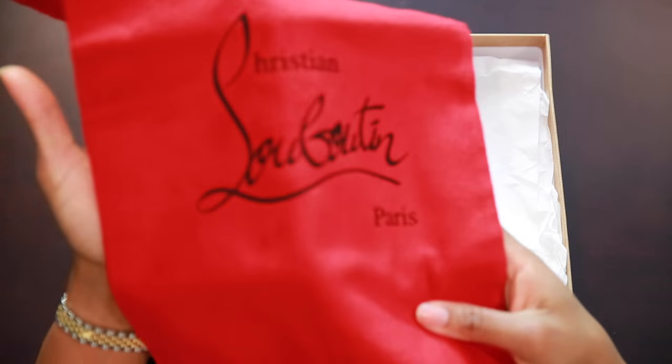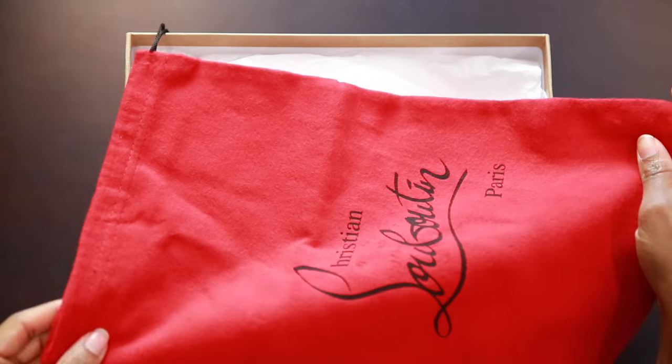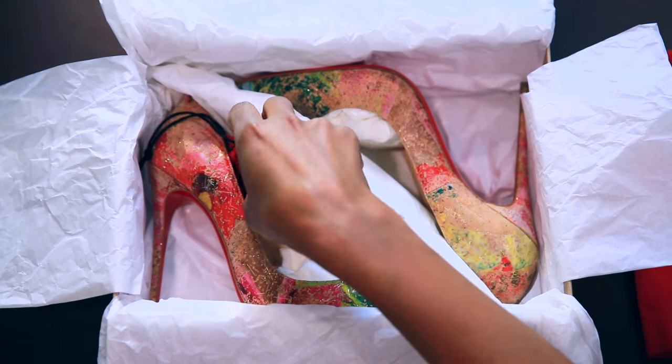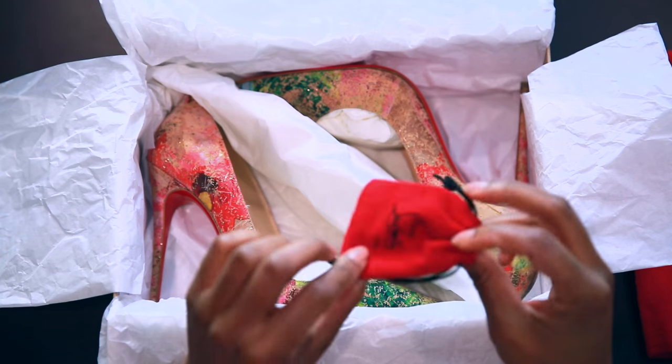So of course we have our duster bag. If you've seen my unboxing videos of Christian Louboutin then you already know what this is. This particular pair of shoes only came with one, and we have our heel taps. I checked to see that the heel taps were the right color and the right size for this particular shoe.